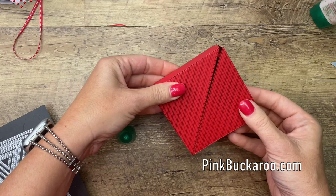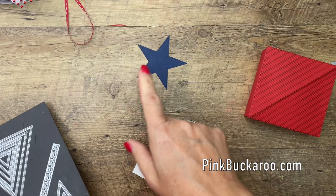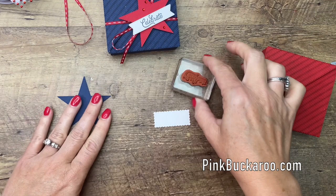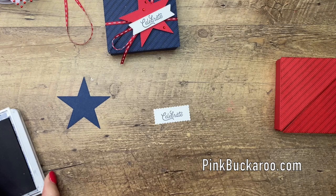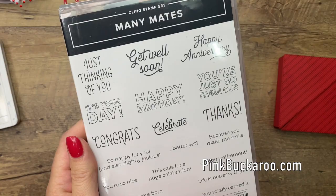Last but not least, I've got another stitched die — the Stars — and another stitched die. Actually on this one I used the Tasteful Labels stitched banner, but when prepping for this video I couldn't find it, so the Stitched So Sweetly scalloped rectangle — the smallest one — will work perfectly as well. That's in Night of Navy. The stamp is from the Mini Mate stamp set and I used 'Celebrate,' but you could use any sentiment — thanks, congrats, happy birthday — whatever fits your occasion.